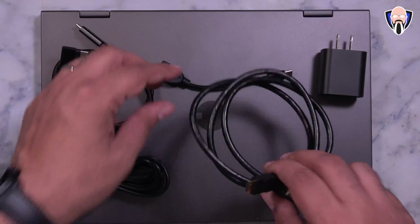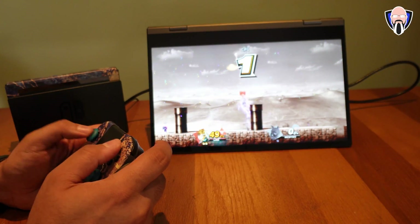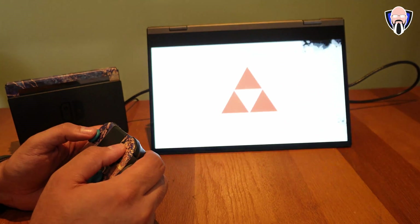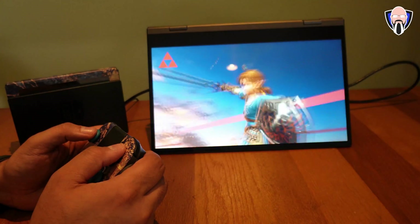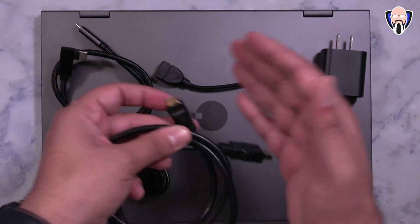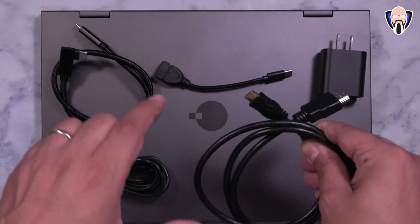They also include a mini HDMI to full-size HDMI cable. This works great for any external source — for example, a Nintendo Switch dock, or you can connect the HDMI output from your laptop directly into your NexDoc and now you have two displays for your laptop. So many possibilities with just one device.